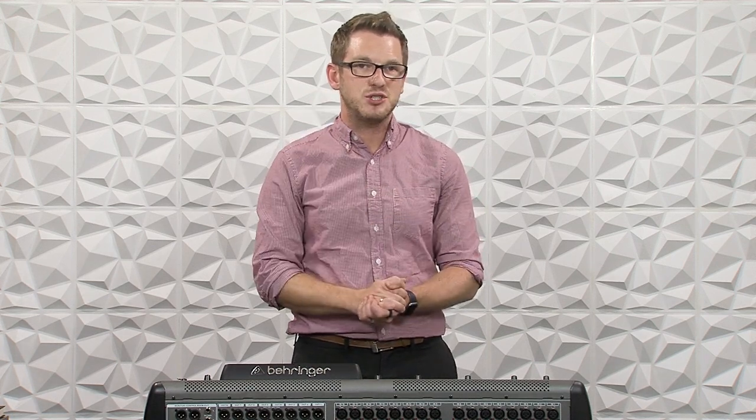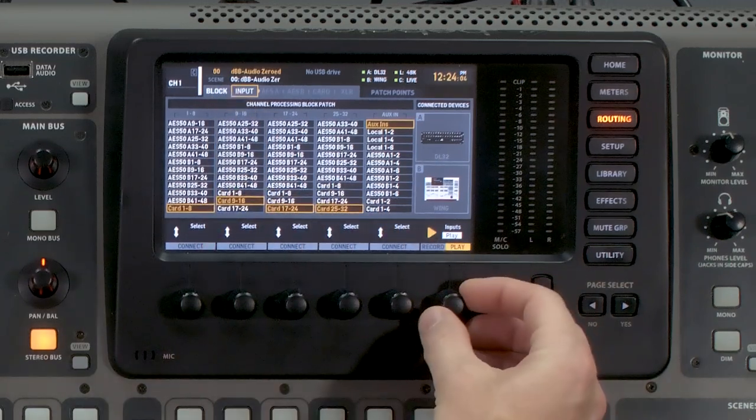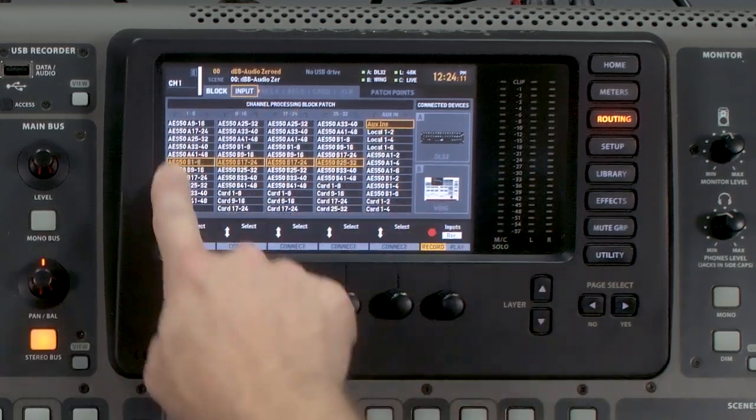The only thing that won't save from when you're doing a virtual soundcheck to when you flip back to being from the stage is gain. If you make any gain adjustments, you'll need to jot those down on a notepad so you can apply them when you switch your console back to the stage. Once we're finished with the virtual soundcheck, all we have to do is press routing, tab over to input, rotate the sixth rotary knob to say record, and press it — and we're flipped back to our stage inputs.